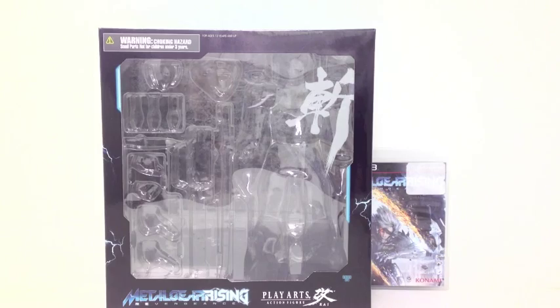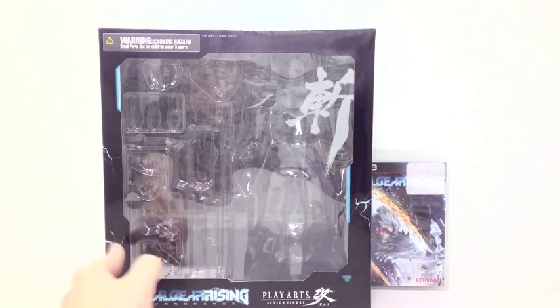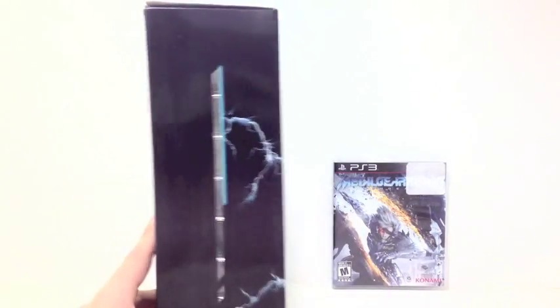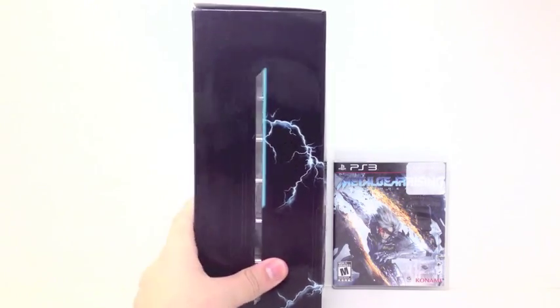He's not in the box, obviously, but we've got some cool details going on here. We've got the logo, some cool symbols, a little lightning on the sides — not bad. On the side of the box you've got a little tiny window that is in the shape of Raiden's blade, and you've got some thunder coming off that. That's kind of neat.